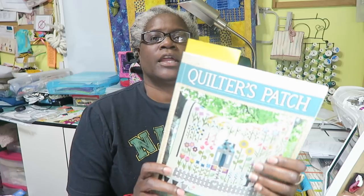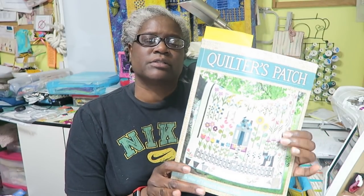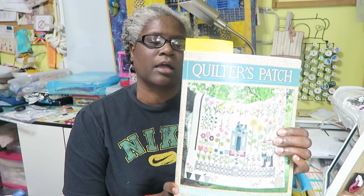Hi, it's T with T Quilts, and I'm here to do this month's block assignment for the Quilters Patch, which is this book here. I keep getting requests for where you can purchase this book — you can go to Connecting Threads at www.connectingthreads.com. Most times they have their books at 40% off, so if you want to participate in this sew-along, please go to Connecting Threads and purchase a book.